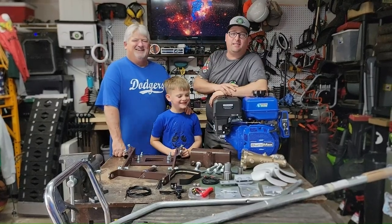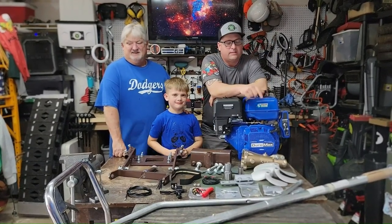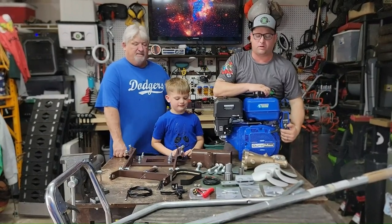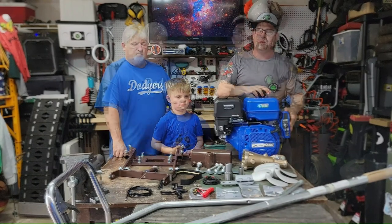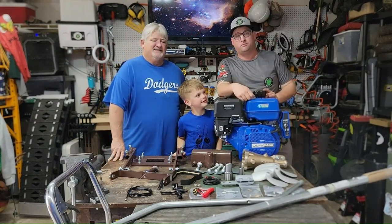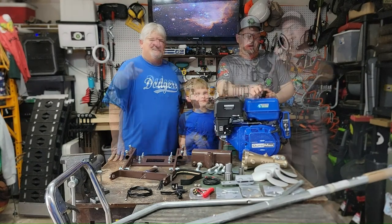Welcome back to the garage, everybody. Today we're going to be building this kit we got from Beaverdam Motors — they set us up with that — and then we picked up a motor from Duramax Motors. This is their 440cc 18-horse electric start engine. In our previous video, we built a kit that was good for a 2 to 7-horse motor. This kit is good for an 8 to 26-horse motor. Let's go.